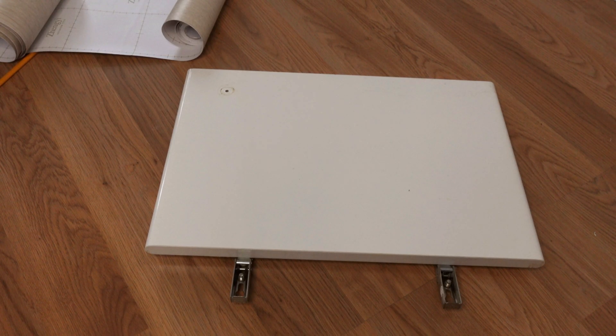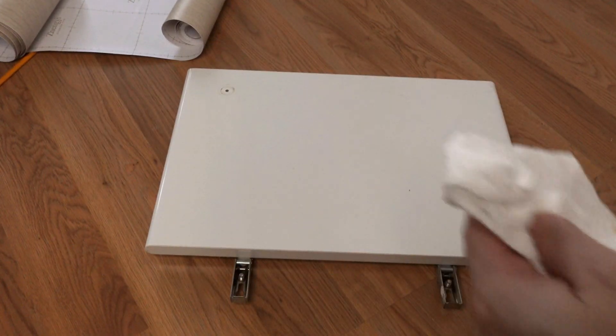Okay guys, in all of our projects, the hardest part is really what they call the prep work. So first we'll clean our cabinet doors with some alcohol and some kitchen towel. We'll just spray it on and then directly wipe it until all the stains on the door are gone. After one panel is clean, set it aside.